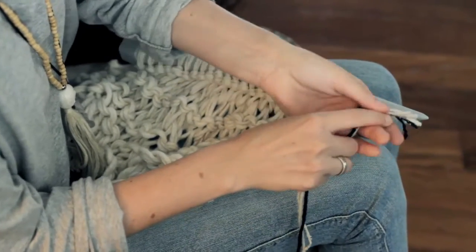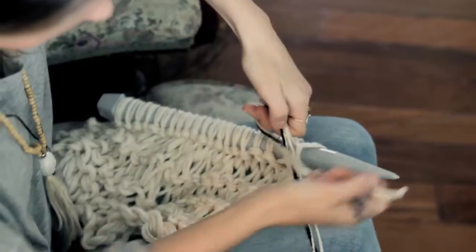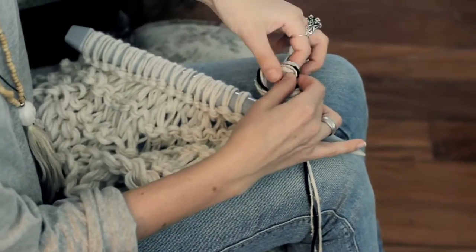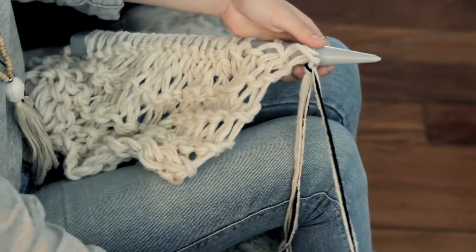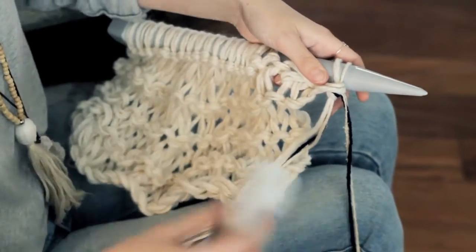You're just going to line them up with the end of the yarns you've cut like this and tie a knot up at the bottom of the stitch. And then you just begin knitting again the same way that you did before.